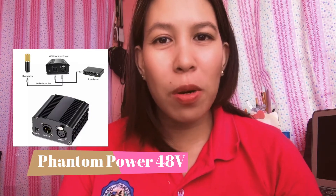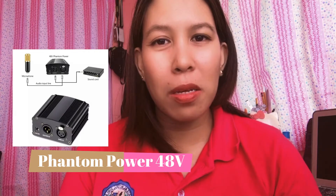By the way, the setup I'll be sharing today is ideal for MacBook Air users. Please don't forget to list down the things we need. First is the Phantom Power 48V, which I've already explained, and the second is your BOYA BY-M1000 condenser microphone.